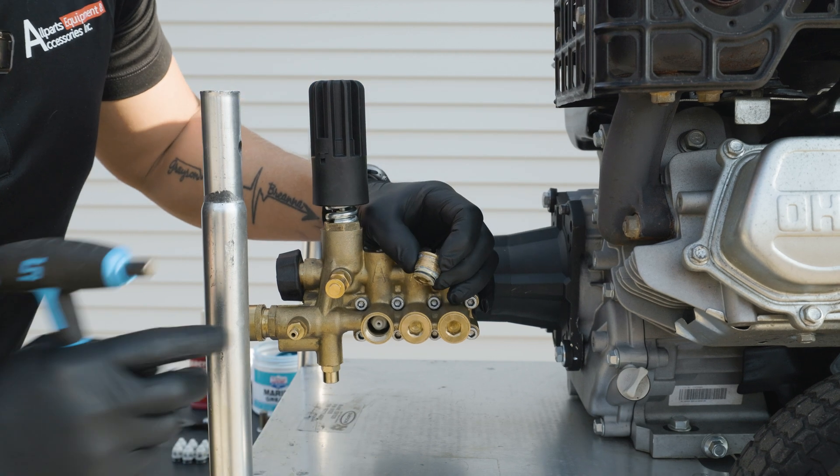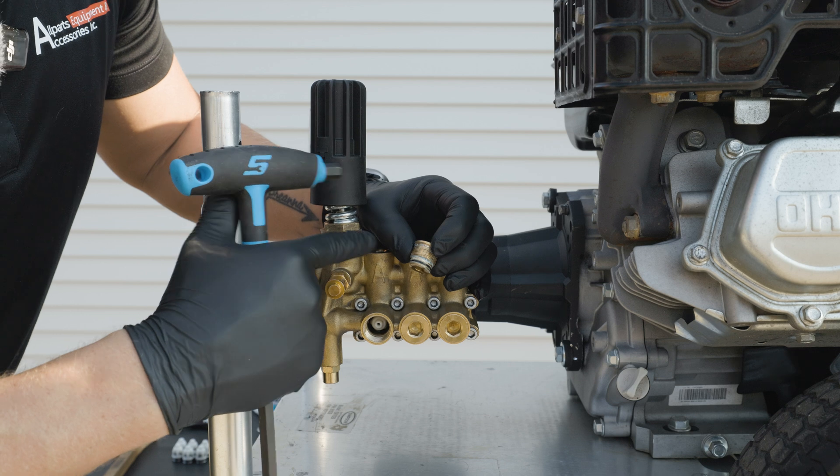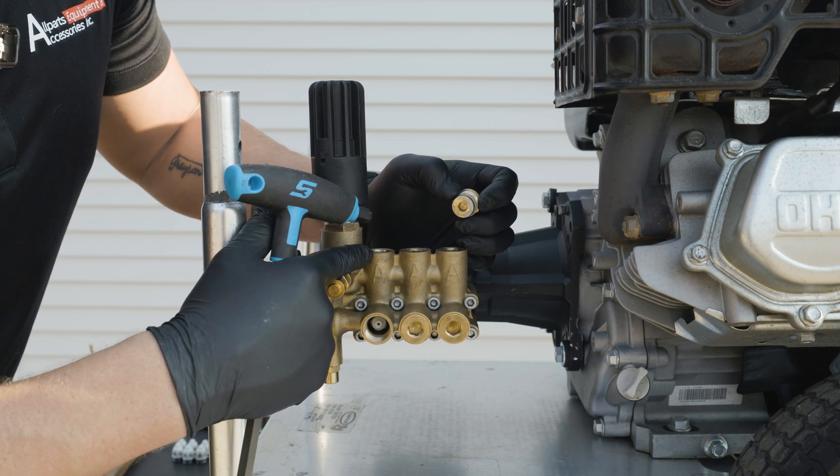It is important to note the caps themselves, because your lower caps and your upper caps are going to have different looks to them and sizes. The lower ones are going to be shorter whereas the top ones are going to be longer.